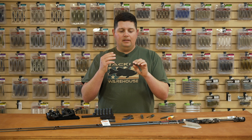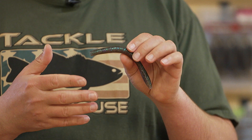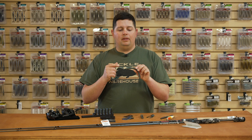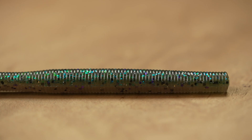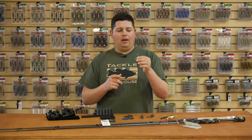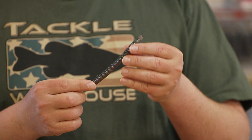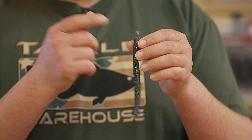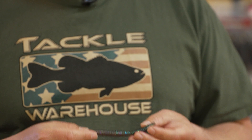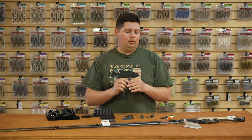The second new worm is the Shaky Niko stick worm. What they did with this one is they removed all the salt out of the plastic, which makes it very durable and very buoyant — so this one is going to float. It's ideal for shaky heads and Niko rigs when you want that floating plastic. When you have that Niko rig going along the bottom, that tail is going to stand up and quiver right in their face — it's not going to lay flat like the salty stick bait would. Same air tail design with tons of action, and you can do all kinds of variations.